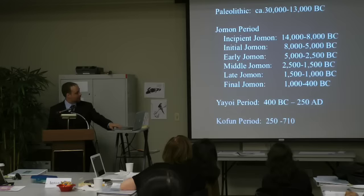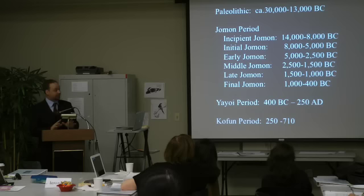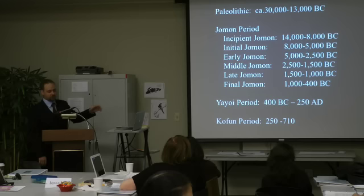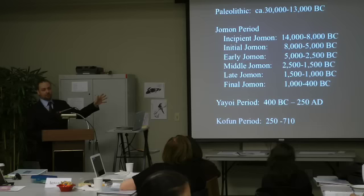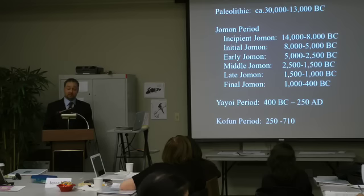So just to briefly go over what Japanese prehistory is — it's divided into roughly four main periods: the Paleolithic, Jomon, Yayoi, and then the Kofun period we were just talking about. All these dates are approximate. I'm not going to talk about the Paleolithic period — mostly it's stone tools, chipped axes, arrowheads, not necessarily what I'm interested in.